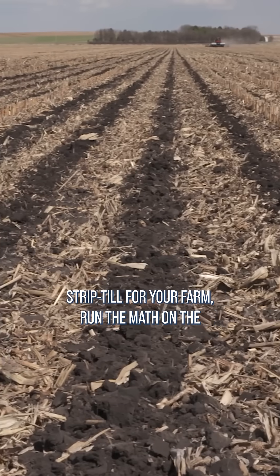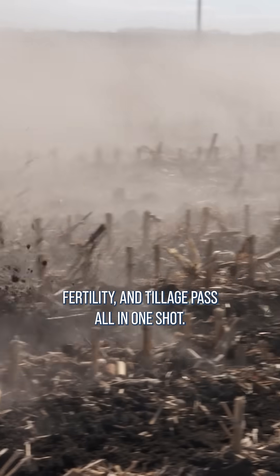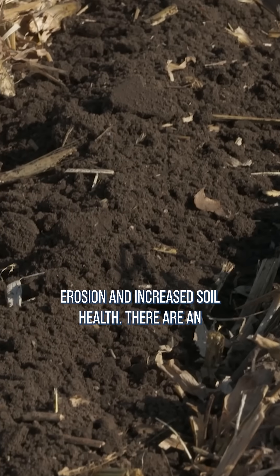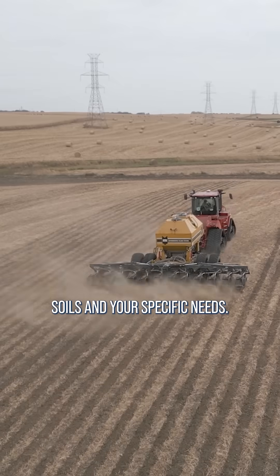If you're considering strip-till for your farm, run the math on the efficiency you'll create by doing a seedbed prep, fertility, and tillage pass all in one shot. And don't forget about those secondary advantages like reduced erosion and increased soil health. There are an infinite number of ways to set up a rig based on your soils and your specific needs.